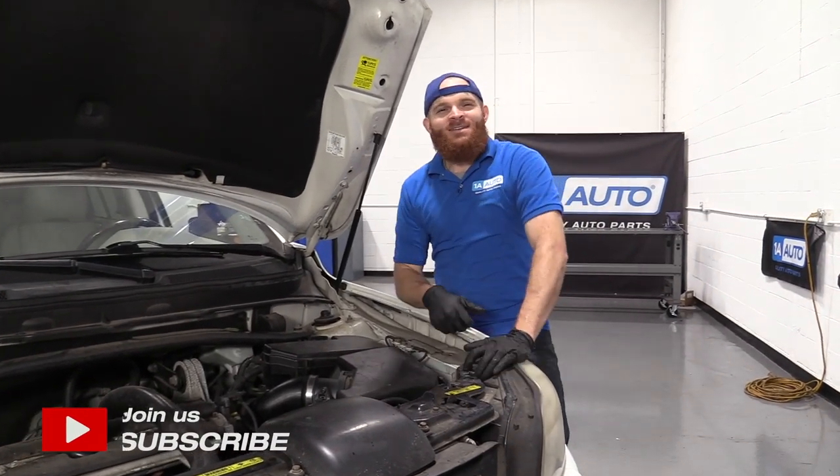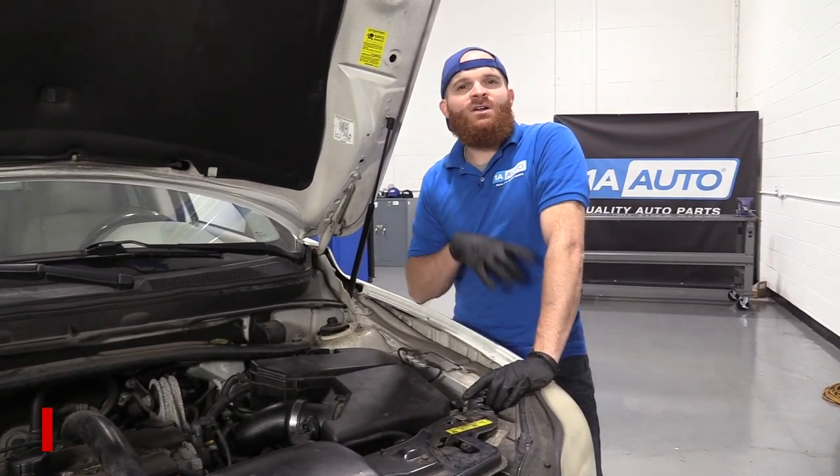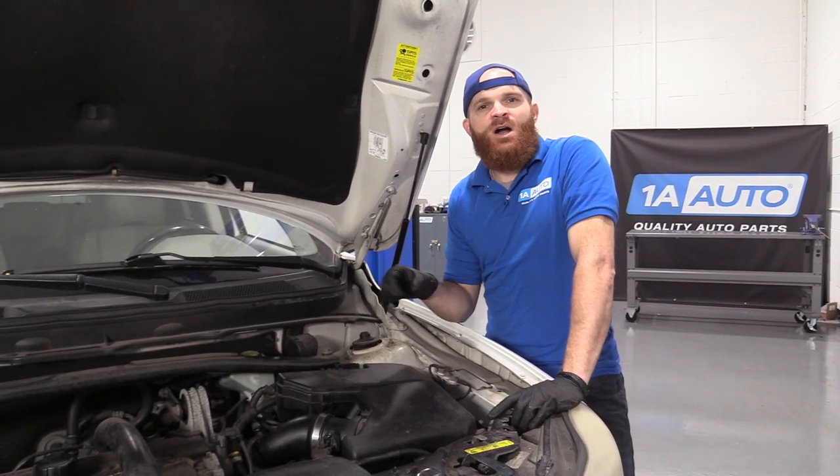Hey friends, it's Len here at 1A Auto. Today we're working on our 2004 Volvo XC90 and I want to show you where to locate your under the hood fuse box.